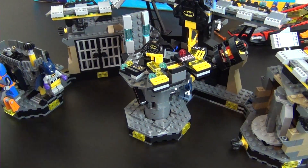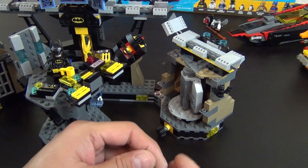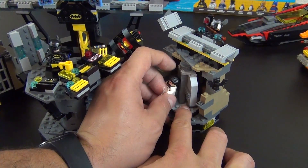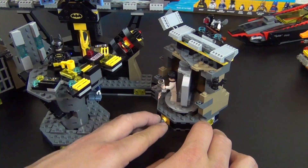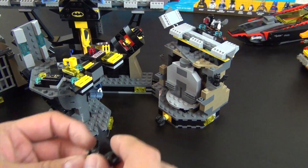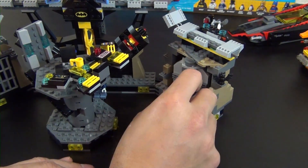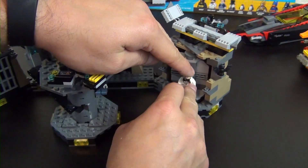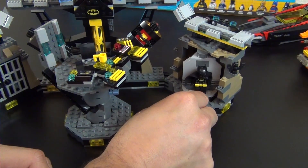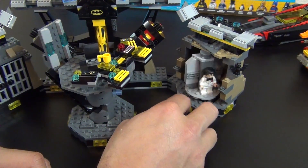That completes the build of the Batcave! The play feature we just built is where Batman changes into his Bat Suit. We can put one minifigure on one side and another on the other, then it turns around — there's Bruce Wayne, and then Batman. It spins pretty freely.